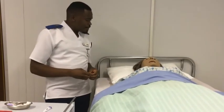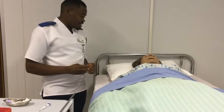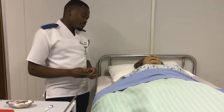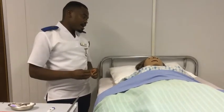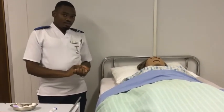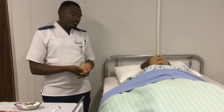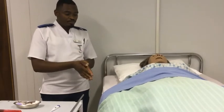Good morning Mrs. Susie. My name is Rafael. I am your nurse today and I am going to perform TPR — I am going to assess your temperature, pulse and respiration. Now, if you allow me, I would like to go and wash my hands and then start the procedure. I hope you are still comfortable. Thank you.